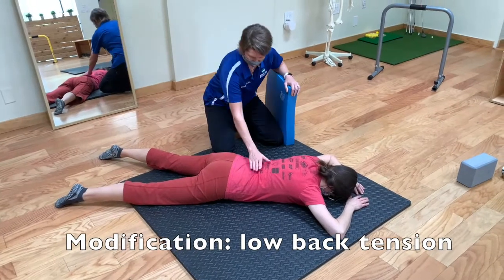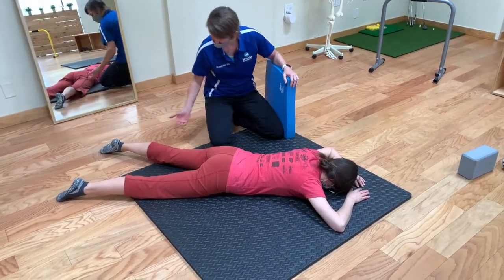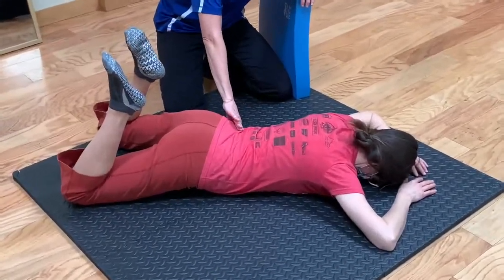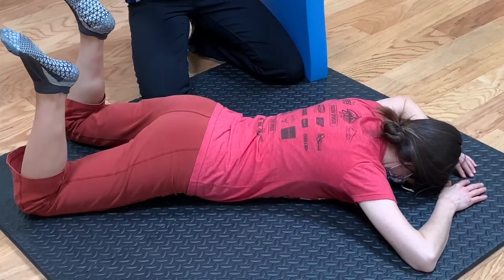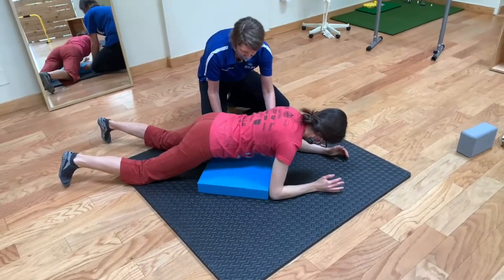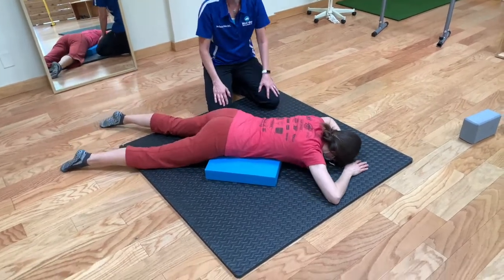If you're finding a lot of tension in your low back or you feel like you're overusing your back, Sandra will demonstrate. When she brings her legs up, see there's this arching of her pelvis — this extra arch in her back, there's tension. What you'll want to do is put a little cushion, towel, or pillow onto your pelvis.